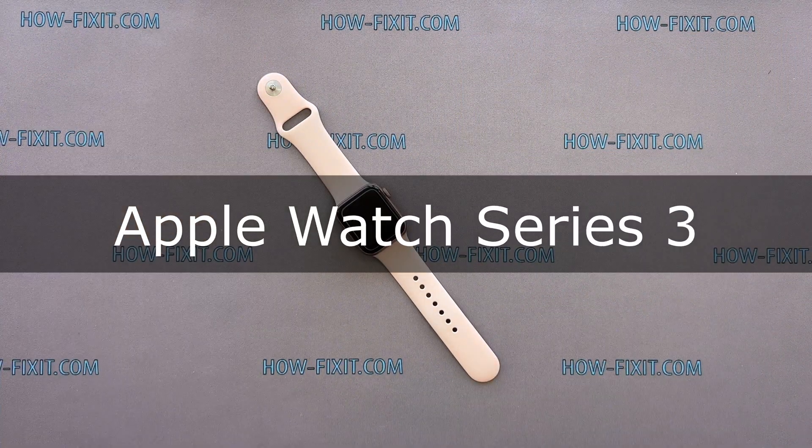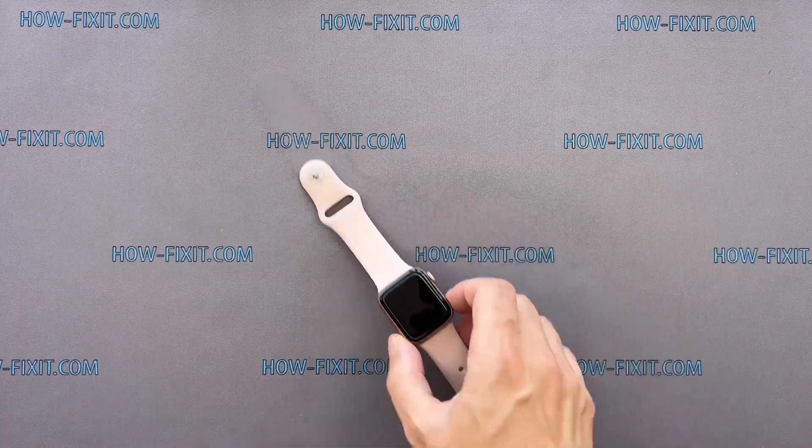Hi everyone, welcome to HowFixit. In this video guide, I'll show you how to replace the Taptic Engine in the Apple Watch.